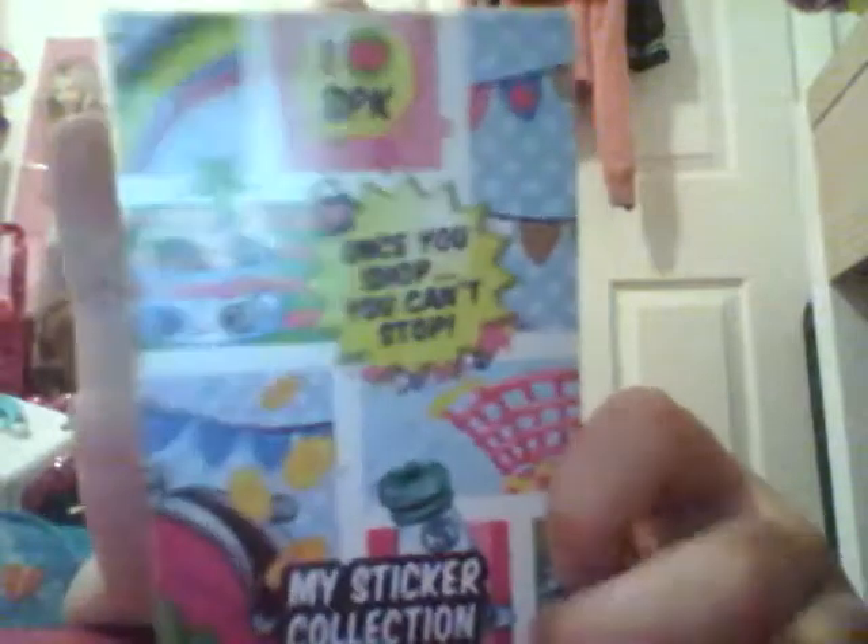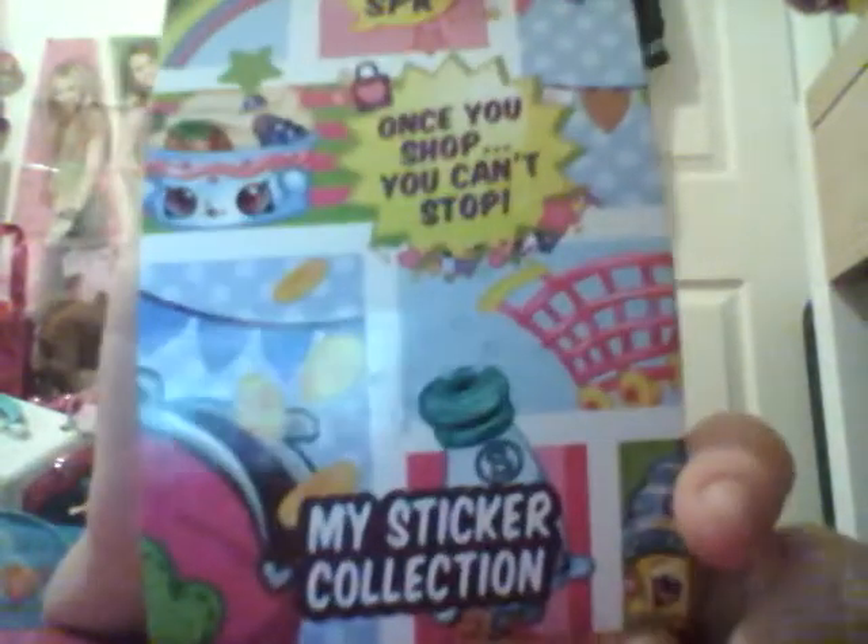And it says 'I love SPK Shopkins' - you know what that means, of course. And it says 'My Sticker Collection.' And it has a bunch of little white pages that you can put your stickers on. And then it just has blue on the back with light blue polka dots.